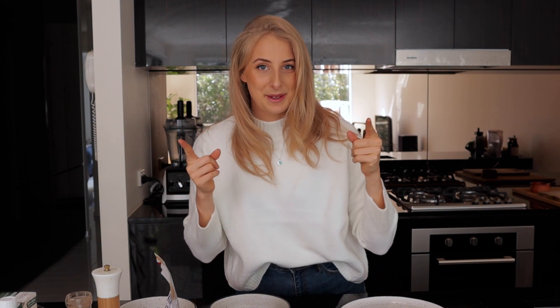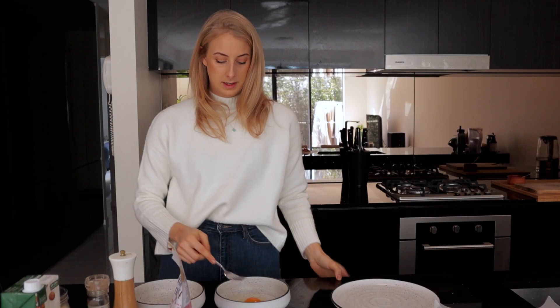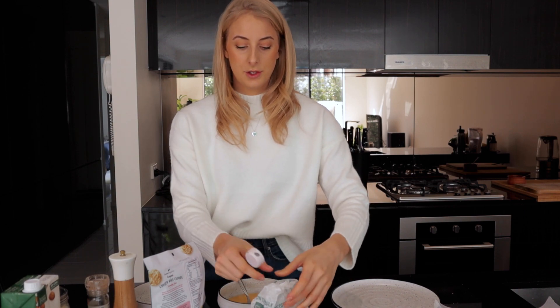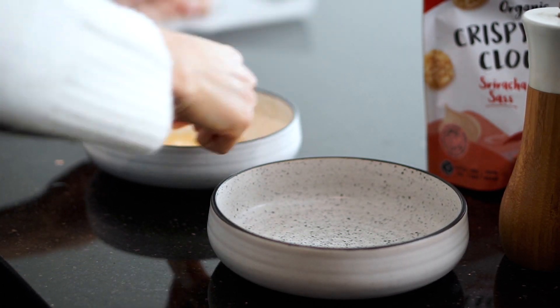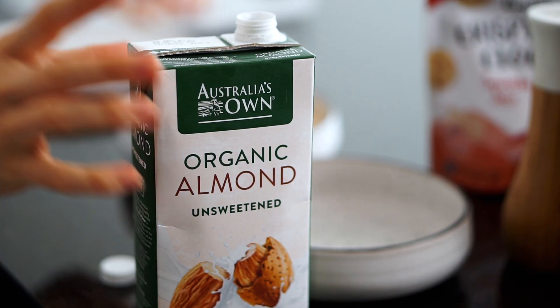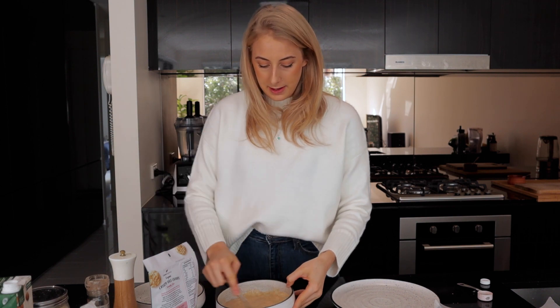I actually haven't had chicken nuggets in years, but I'm really excited for this recipe. I'm going to start by making the batter. I've got one egg, which I'm going to crack into a bowl and whisk up. Then I'm going to add in two tablespoons of flour — this is just spelt flour, but you could use plain flour, buckwheat flour, any flour you want. Before I keep mixing, I'll add in a tablespoon of almond milk as well. This is going to create a batter around the nugget before we coat it in the crumbing, to help the crumbs stick.